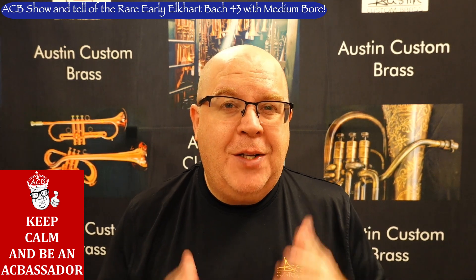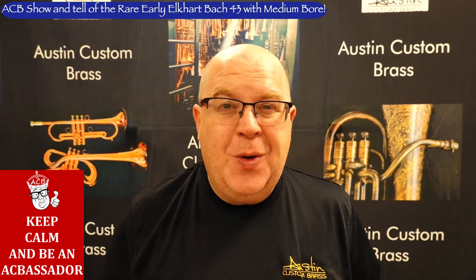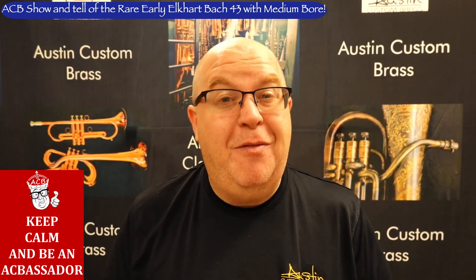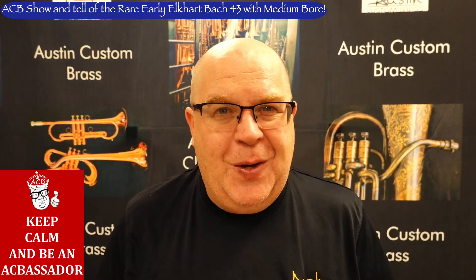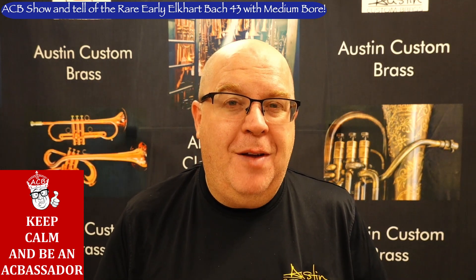Everybody, it's Trun Austin from Austin Custom Brass. I hope you're having a fantastic day out there today. Please make sure to hit the subscribe button and stay up to date with us — we have so many cool horns coming in. In fact, later today, fingers crossed, we will have hundreds of doublers arriving finally. So if you've been waiting on a doubler, it's really close, and if you've been wanting to order one, now's your time to get in line because we'll have plenty of stock.